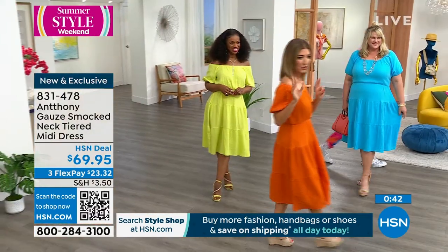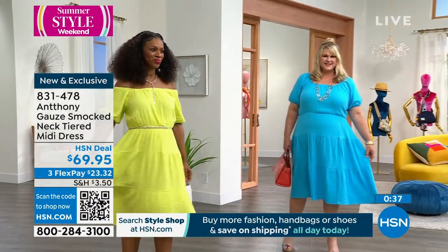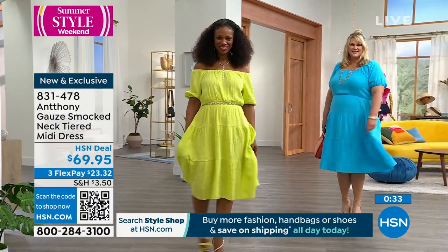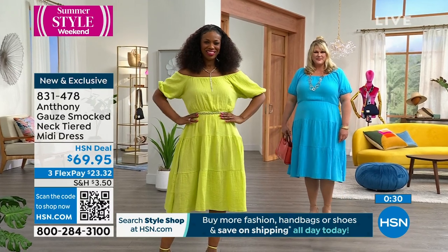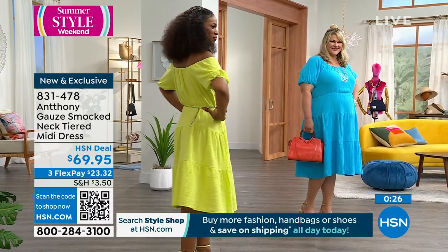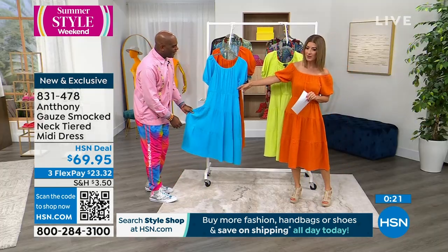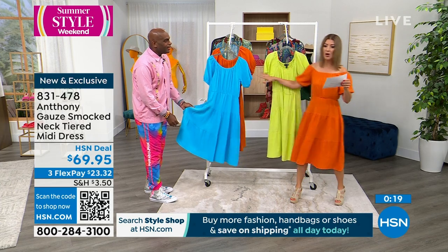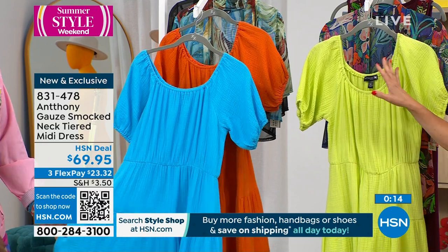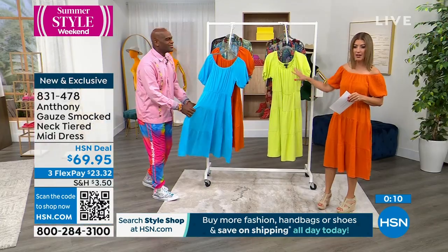Let me give you some updates on the colors — there are only three. So maybe you're getting more than one with our buy more, save more shipping and handling. It is brand new, and someone ordered this before it even got to air — it's already getting five-star reviews. We have fewer than 200 in each color. 100% cotton, machine wash, tumble dry.